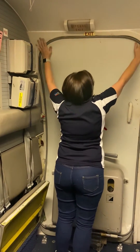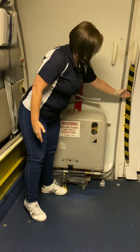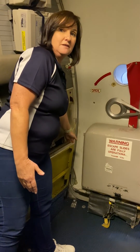From there, check to see that your door frame is free of any obstructions. What can obstruct the frame would be the barrier strap, the cords from the PA, or the straps from the jump seats.